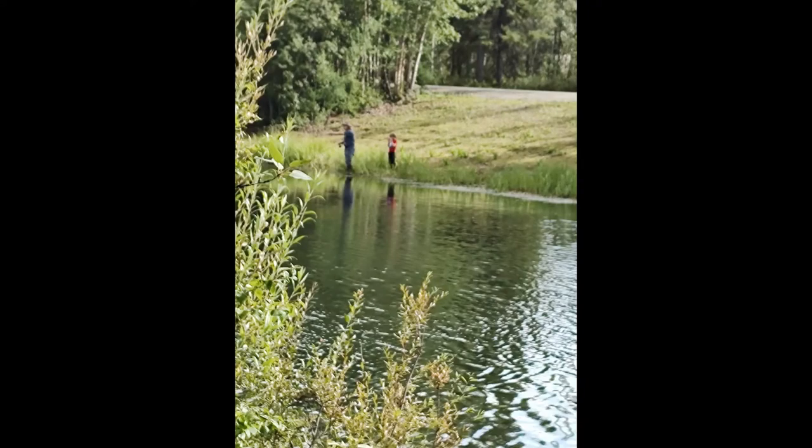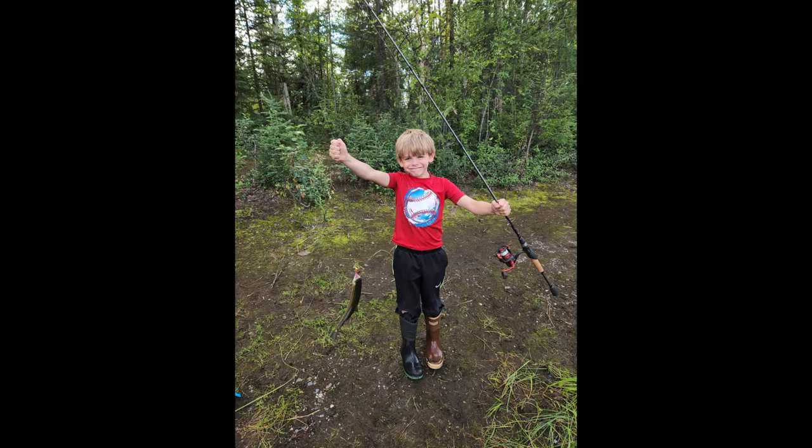Hey everyone, it's Mr. John from AK Dragonfish 3D. A few days ago I took my nephew out fishing because he's been bothering me like hardcore — 'I want to go fishing, Mr. John!' So I finally took him, just him and me. He had a really good experience, a really good time.